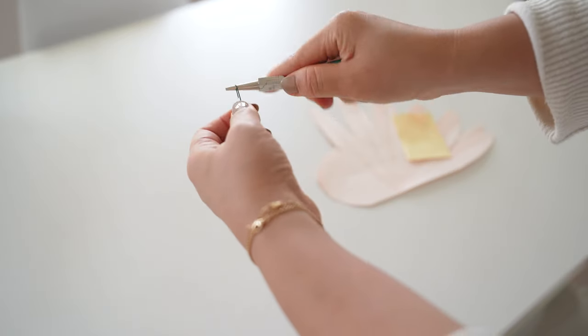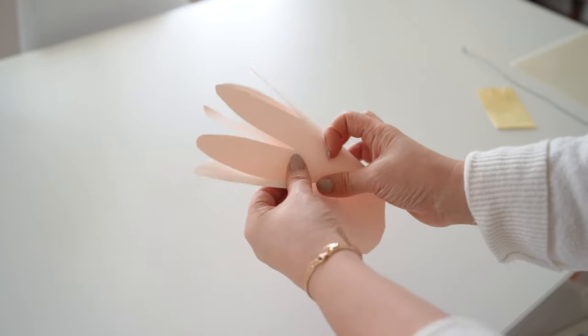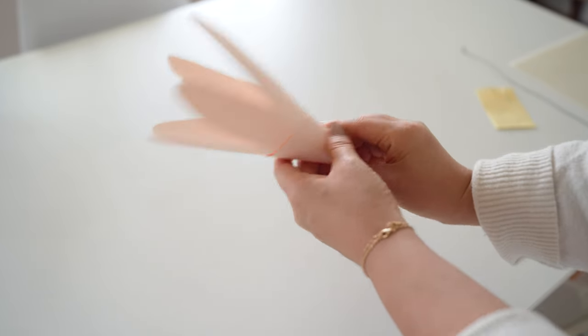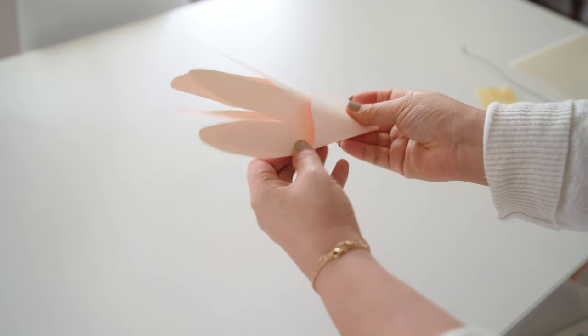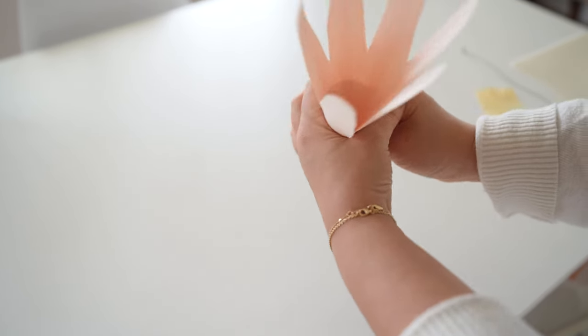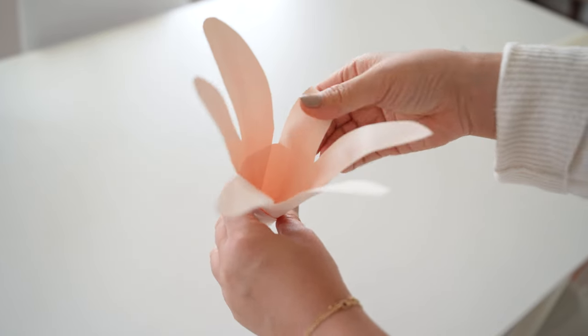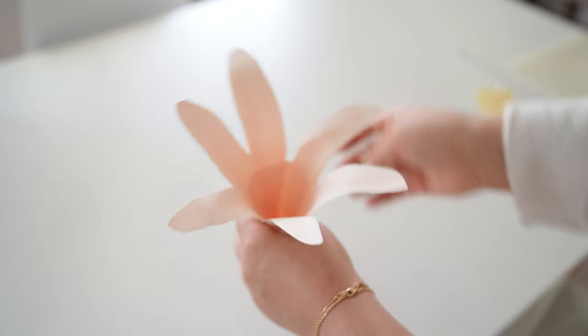Once it's dry, grab floral wire and loop the ends to make it perpendicular to the remaining wire. Then take the pink petals — there is a round side — and from there cone up the shape and overlap the round tab, then glue the tab and connect. Make sure the bottom tip of the cone has a small hole and not too big of a hole.